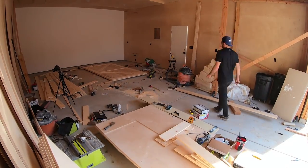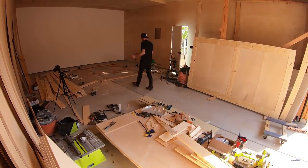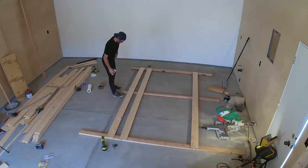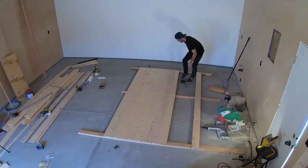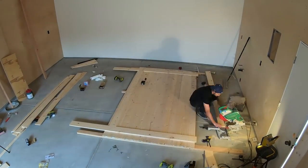And just like that, one door is done. I got door number one out of the way so I'd have room to build number two. I followed the exact same steps for the next door, but it went much quicker because I had it all figured out.